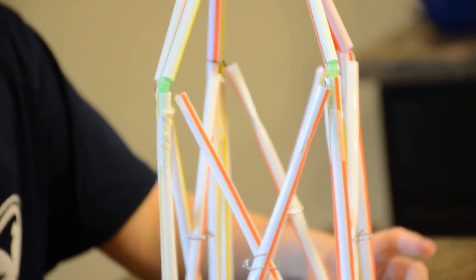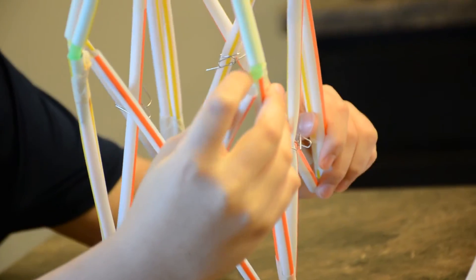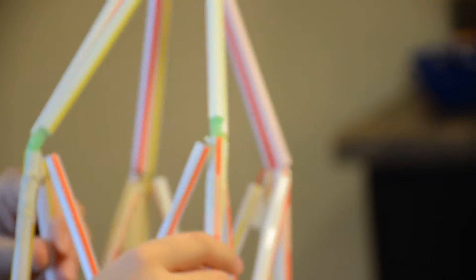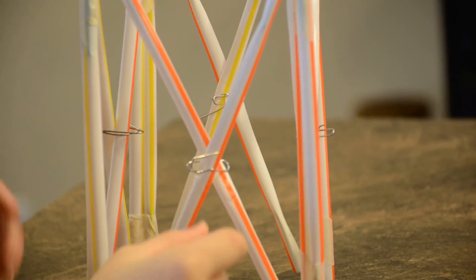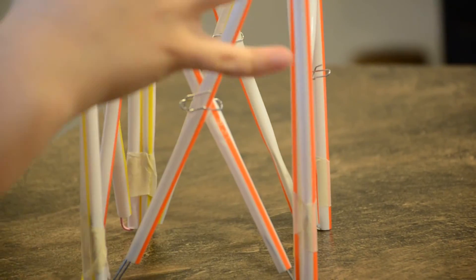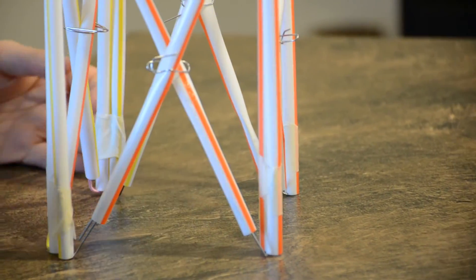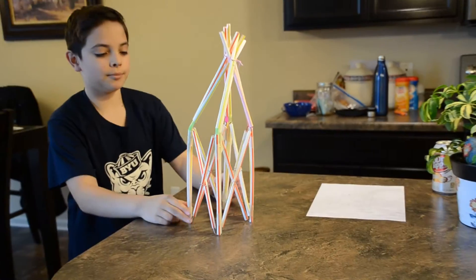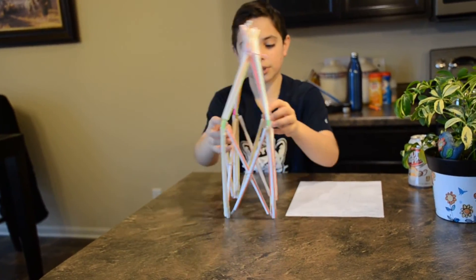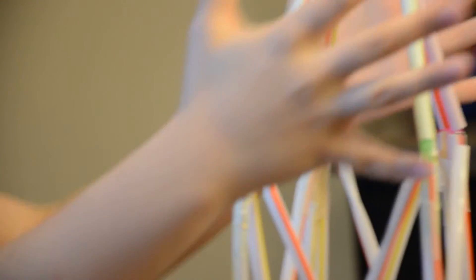If you can look closely, we have the paper clips going inside the straws and they're connected, also with tape support right here. You can also see how we got these triangles — or an X shape — by wrapping a paper clip around here so this wouldn't go forward or backwards, and it just gives you some more support.